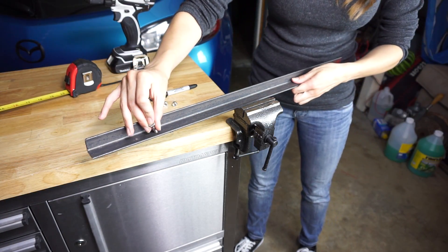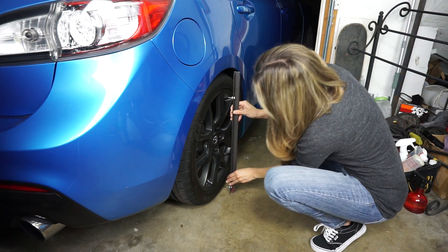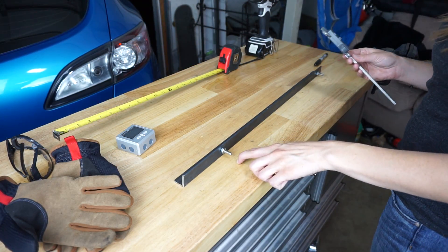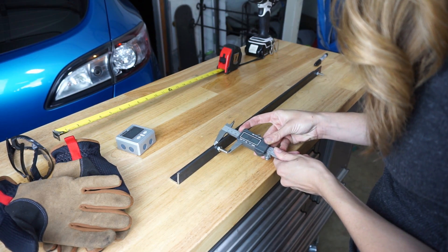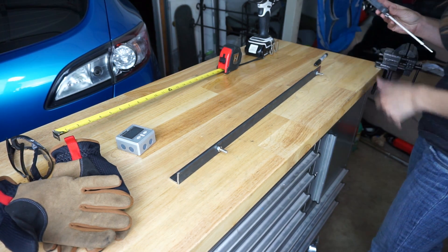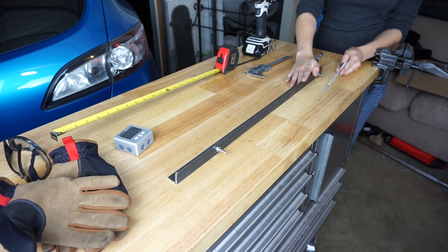Now with our holes drilled we can check the fitment of our bolts. We should also verify that the distance between the bolts is good. Next you want to make sure each of the bolts are the same length so that you get the most accurate measurement possible — I'm going to do that using a caliper. Our bolt length seems pretty good, but if yours isn't matching up you're going to want to file down the longer bolt so that they match up exactly. Just keep doing it until you find that perfect measurement.